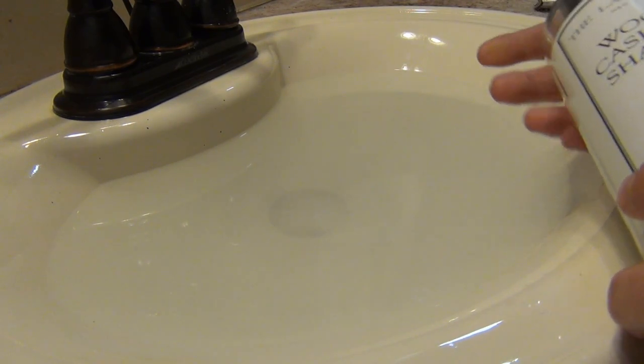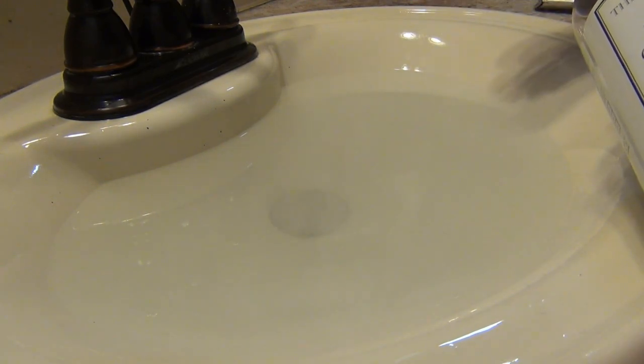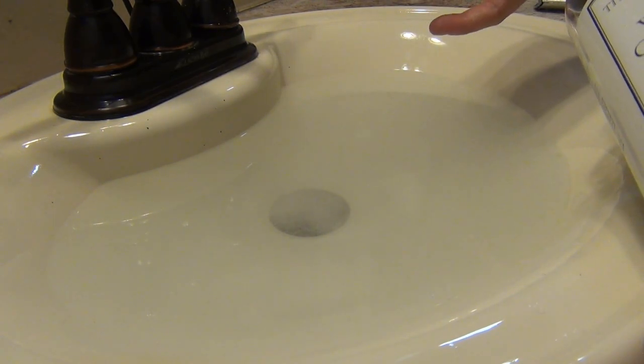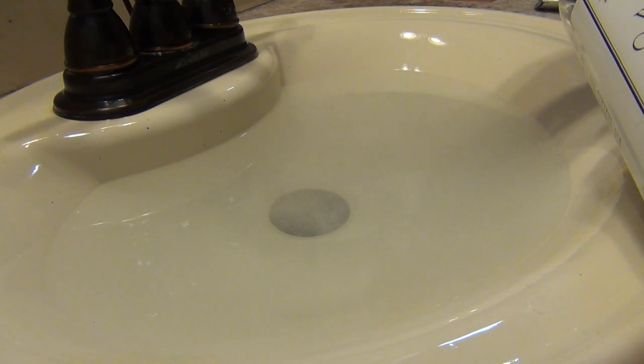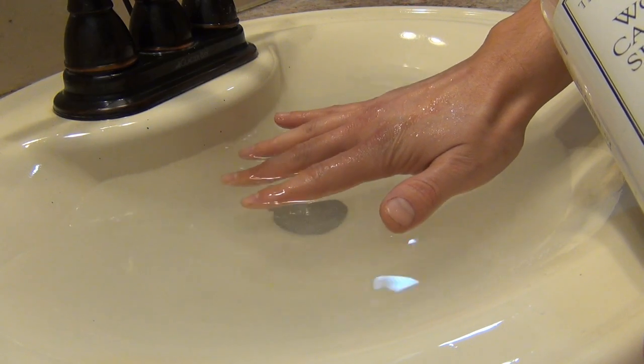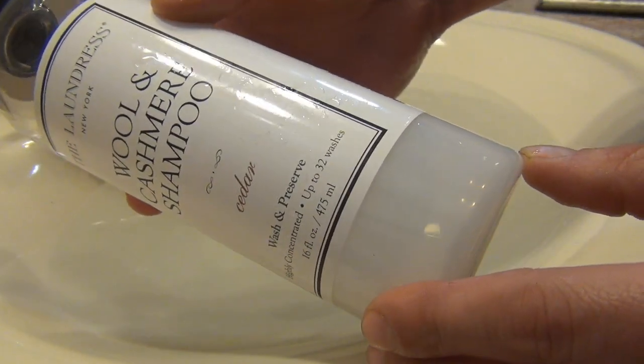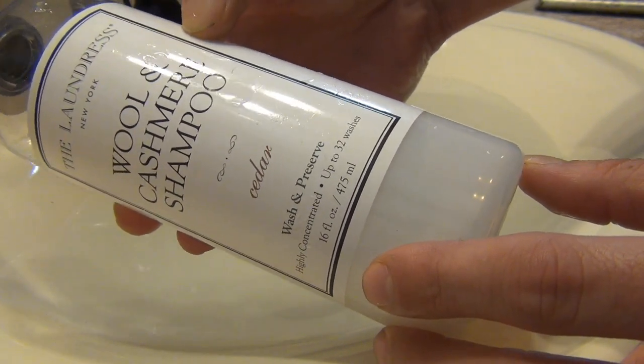So what I do is, when I take a shower, I'm going to take off the clothes I wore, and maybe grab the clothes from the day before. I fill my sink with cold water and I add in some shampoo. I really love this brand — it's the Laundress Wool and Cashmere Shampoo.